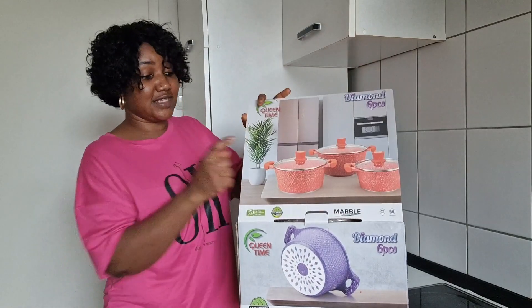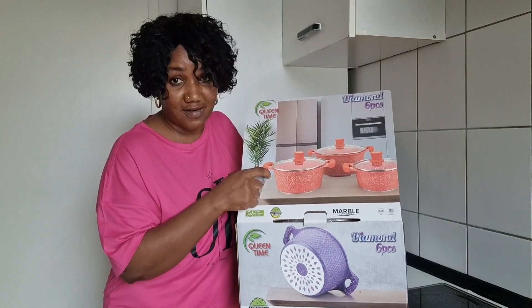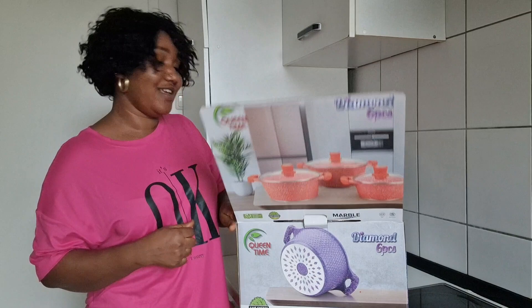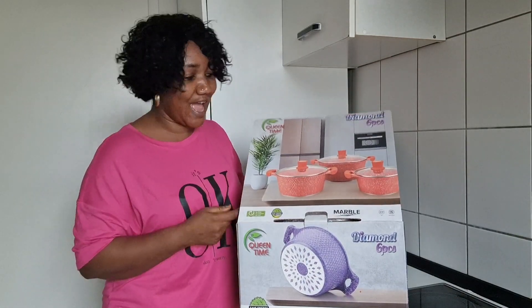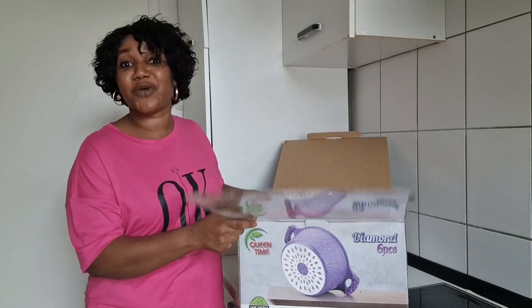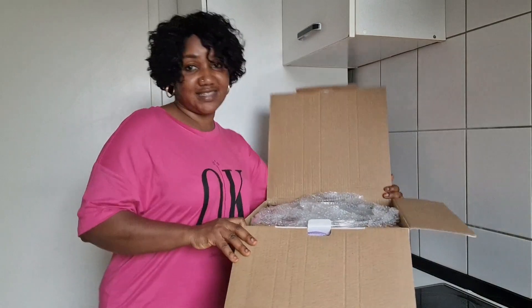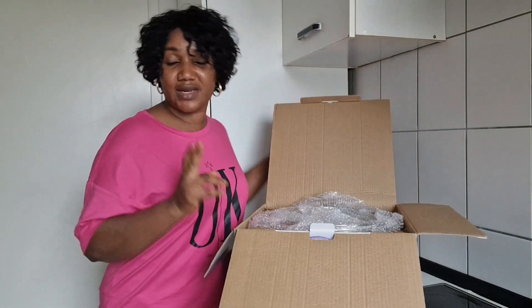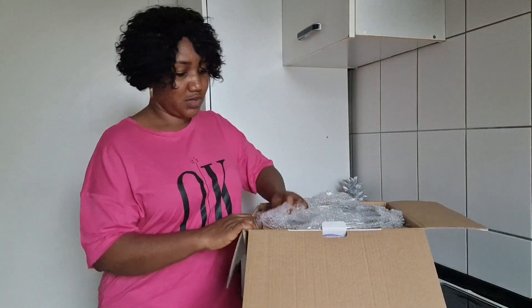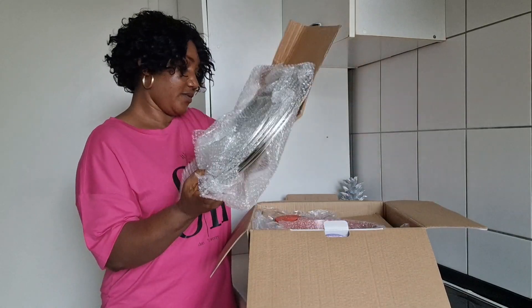As you can see, this is the color I went for because I love it — it's very beautiful. I think it's because of the color that I fell for this box. It's so beautiful. As you can see, this is how it's packaged — I think it's three in one carton, and these are the covers.